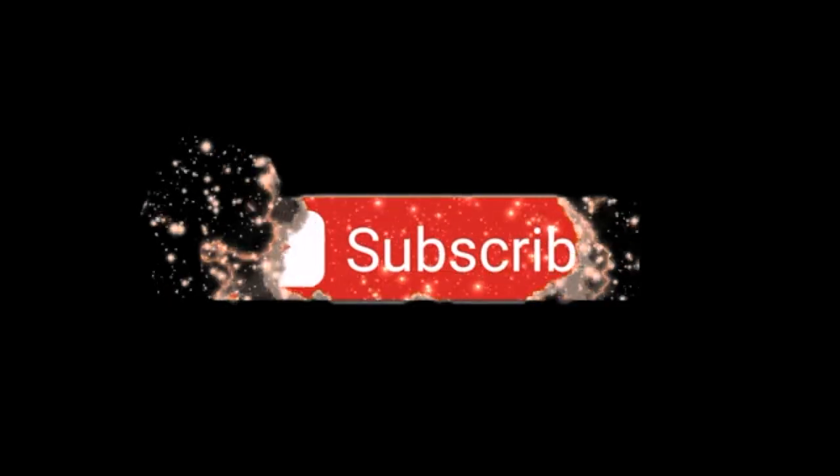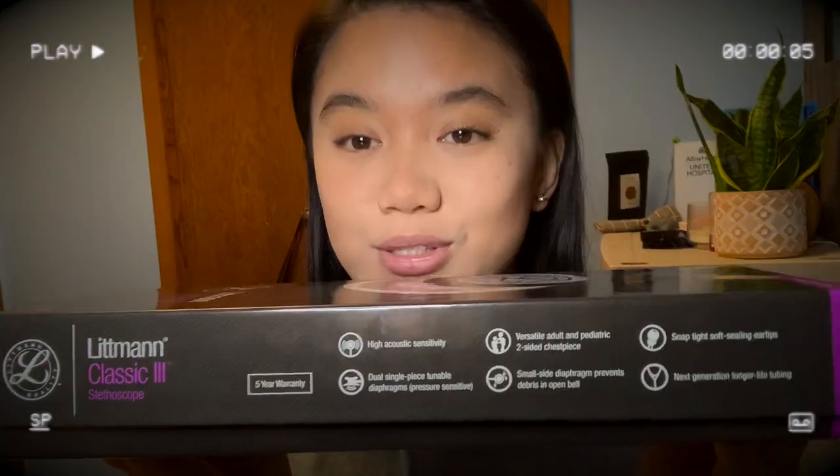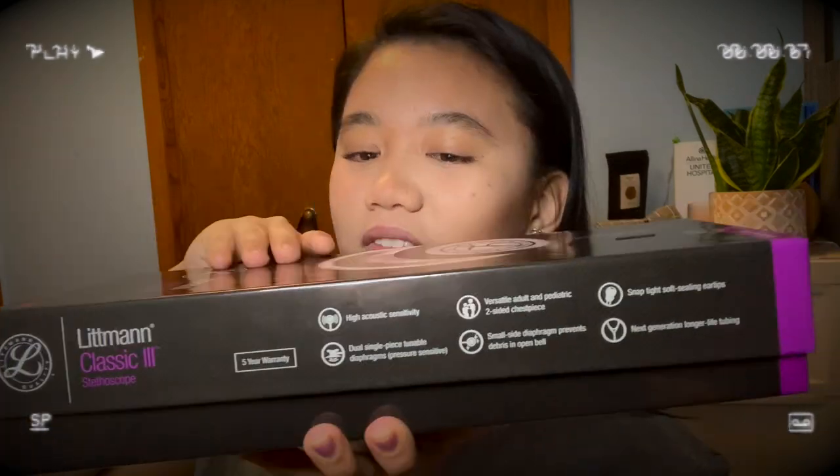It's Silent Escultura, your typical Filipina. Hey guys, it's Silent Escultura, your typical Filipina. Welcome to our channel and welcome to this video. I know that you have read the title and you are here to watch me unbox.